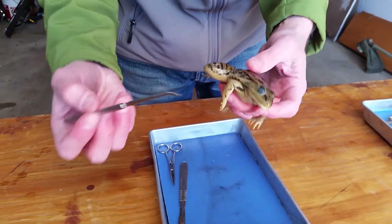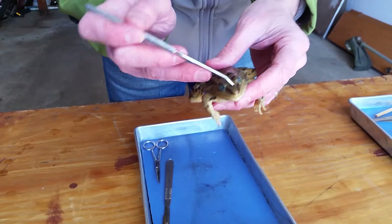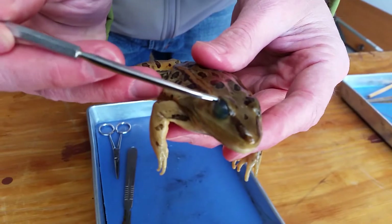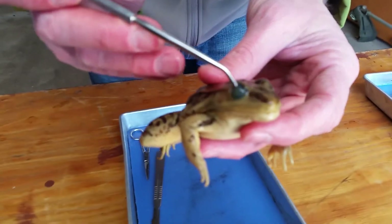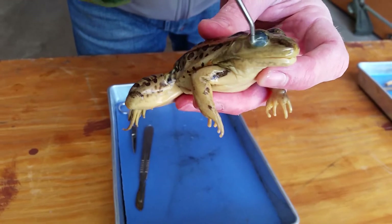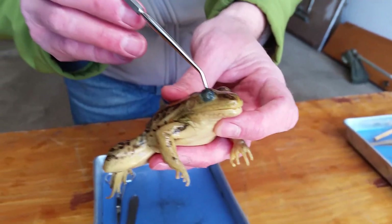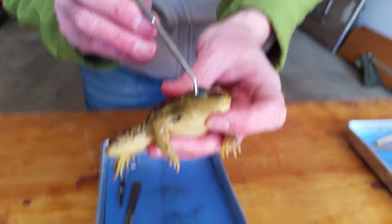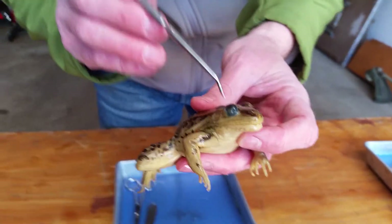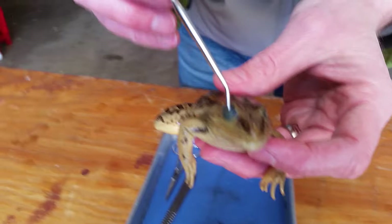Here are a few things to point out about their external anatomy. They have a couple of nostrils called external nares right there. The eyelids have a third eyelid called a nictitating membrane — it's kind of like a swimming goggle. It's clear so they can see and have eye protection while they're swimming around. They can still see where they're swimming, but they do have some protection. It's called a nictitating membrane.